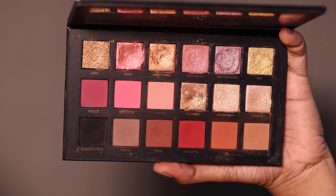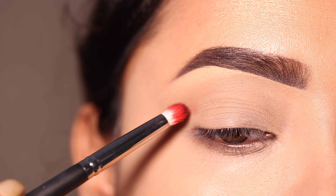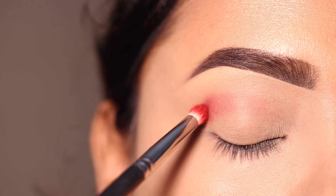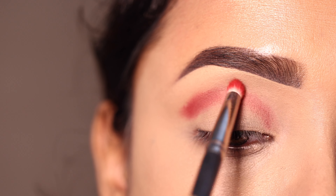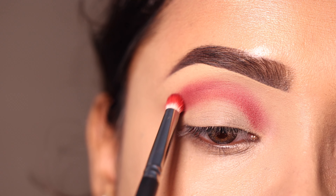اس کے بعد eyeshadow palette کے لئے Huda Beauty Rose Gold eyeshadow palette use کروں گی۔ سب سے پہلے جو darker red shade ہے اس کو crease پہ اور outer V پہ apply کروں گی۔ یہاں پہ میں pencil brush use کی ہوں — تھوڑا precisely apply کرنے کی try کروں گی، اگرچہ اس کے بعد ہم اچھے سے blend کریں گے۔